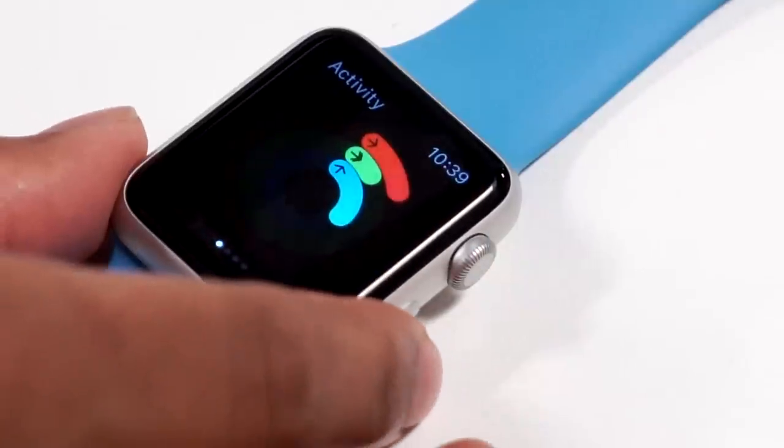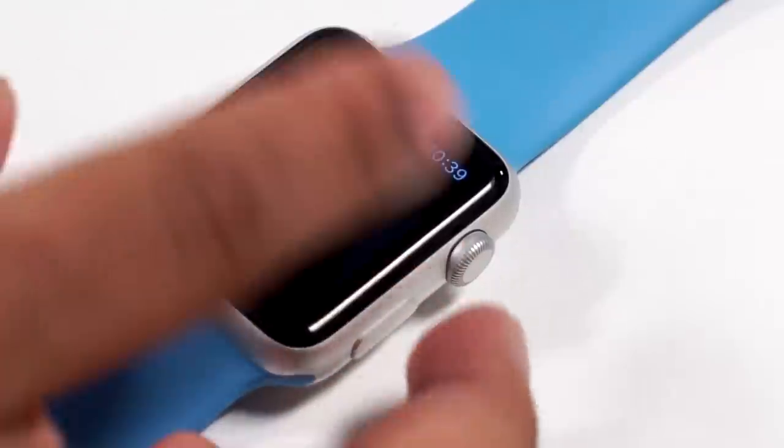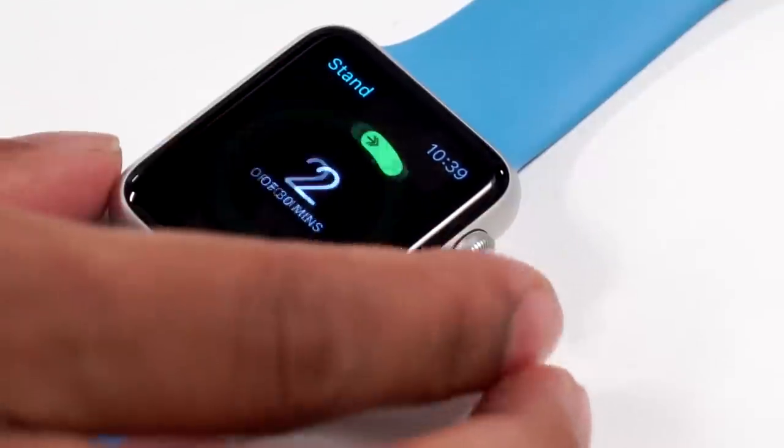One of the features Apple is touting is the activity monitor — they want you to get up and get active. I was really surprised how accurate it was tracking my heart rate and steps. I actually found it helpful to have it remind me to stand up and move every couple of hours, even if it was a little hypocritical since the watch never moved at all — it was on my wrist the whole time.